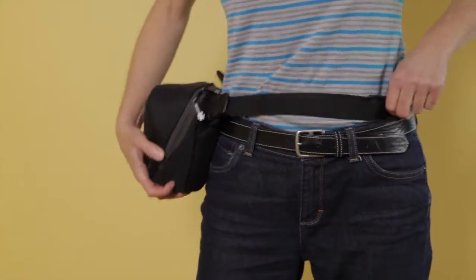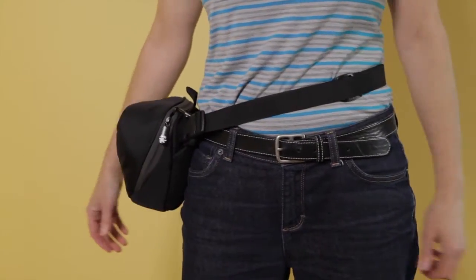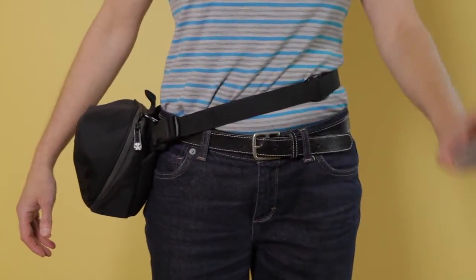I've got my bag and it's ready to go. I can move it around my waist if I want. But what about if I want to add a filter?